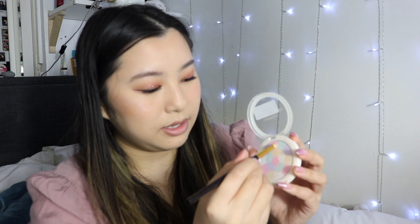I'm going to add a little bit more in my inner corner. Because it's got like reddish, browny, orangey tones, I'm going to take the pinky colour here and just mix it with the yellow so it creates like an orange. Oh my god, that's so pretty — my skin looks glowy.